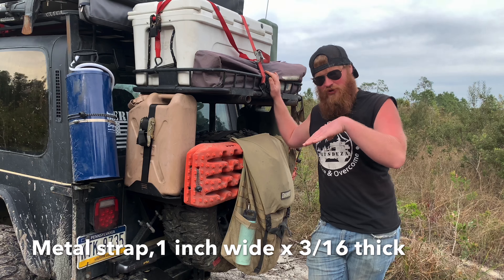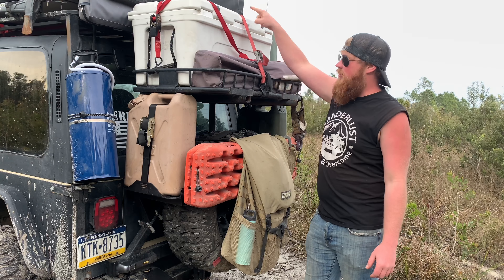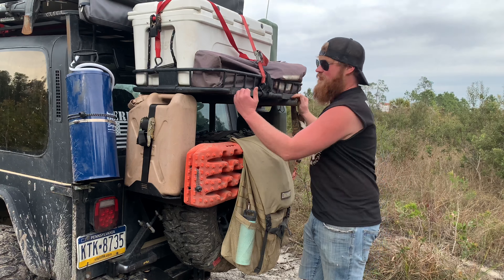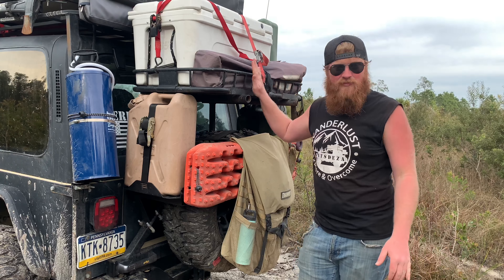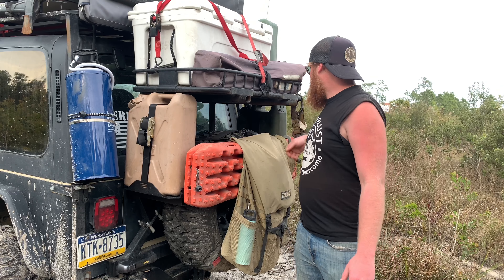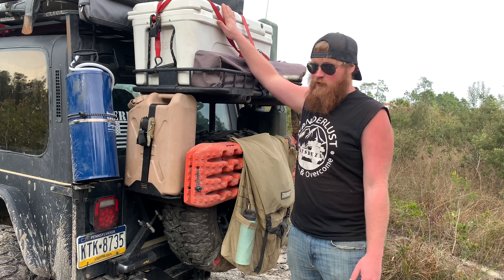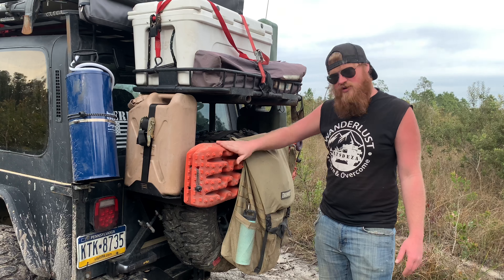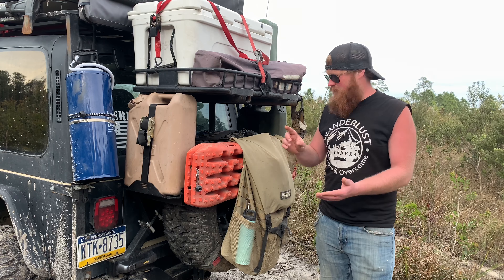The rear bumper is an EAG bumper off Amazon. I got it with the swing-out and with this push-button latch — I do not recommend this style latch. I don't like it at all. It's hard to open, it's hard to close, and dirt gets inside so I'm constantly cleaning it out and lubing it up. Stay away from that. Other than that though, I love the bumper. It's strong for what I use it for and it was about $450 — totally good.